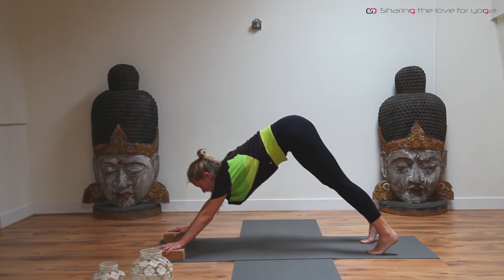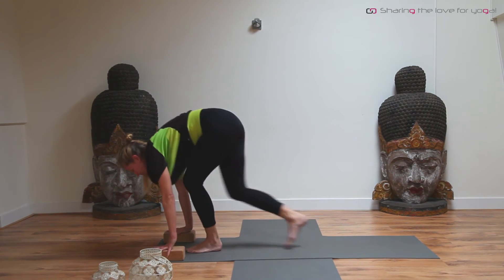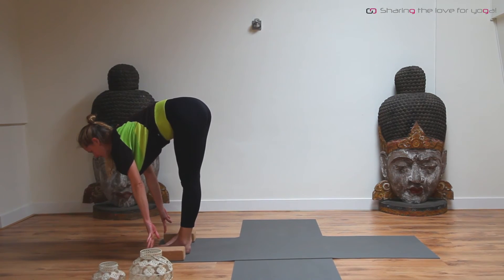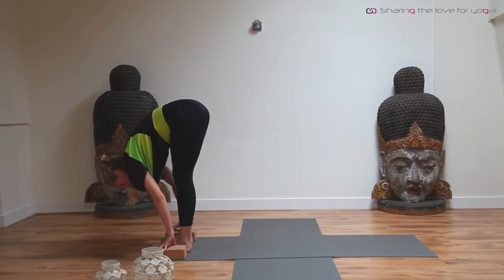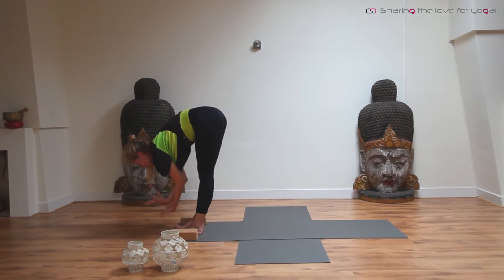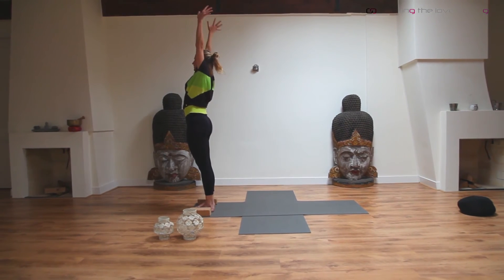From here, bend your knees, look forward, and step or jump to the front of your mat. Inhale, lengthen. Exhale, fold forward again. Inhale, arms are coming up to the side. Exhale, lower the arms again.